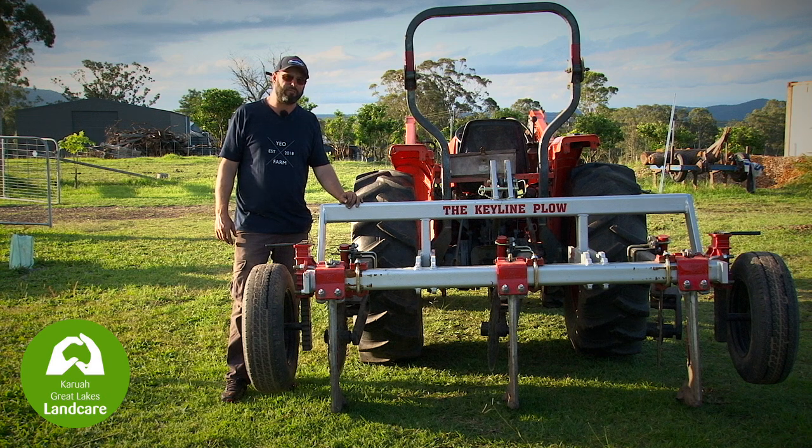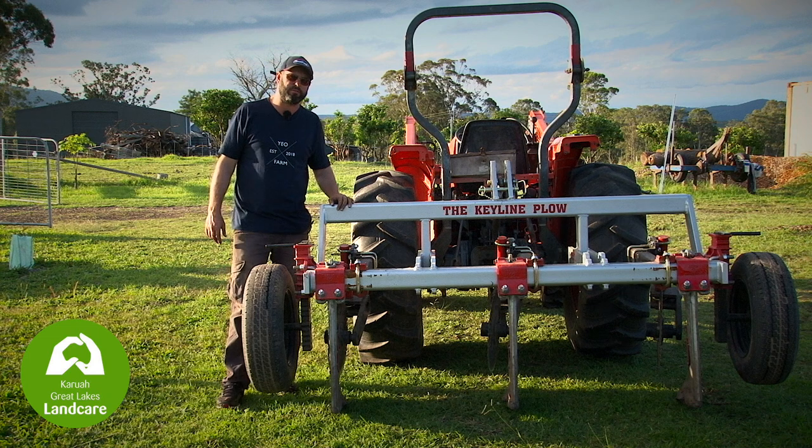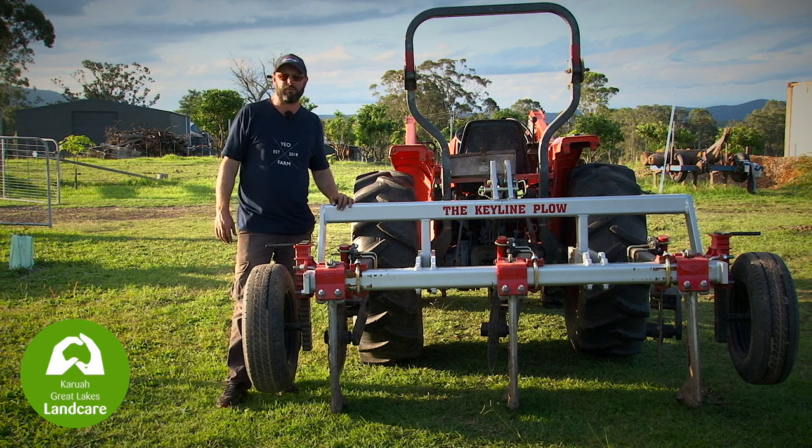We've been using the plough here on Yeo Farm for a while now, and here are a few tips that might make it more effective and properly used on your own property. First and foremost, ensure that the surveying has been done appropriately for your outcomes on your property, whether it's to fall, on contour, or whatever you've deemed necessary to your soil types and your outcomes.